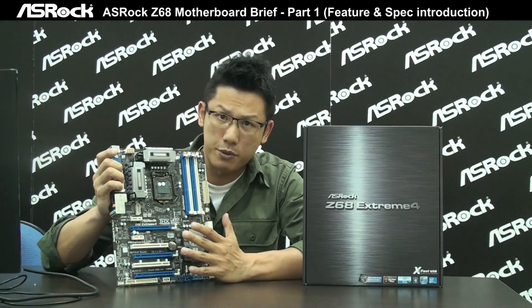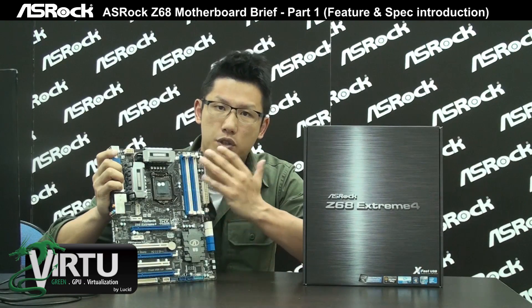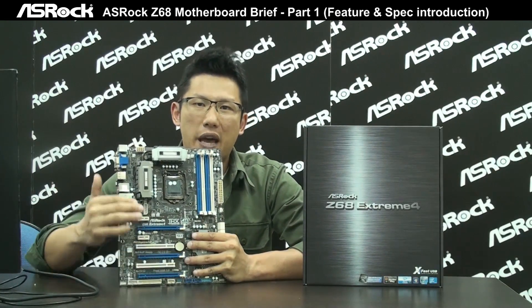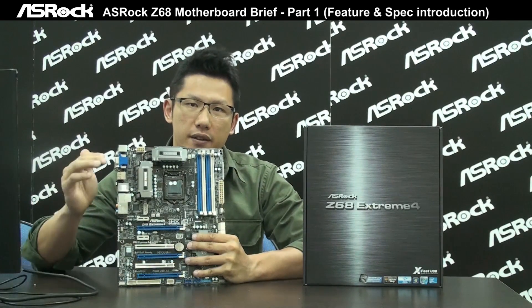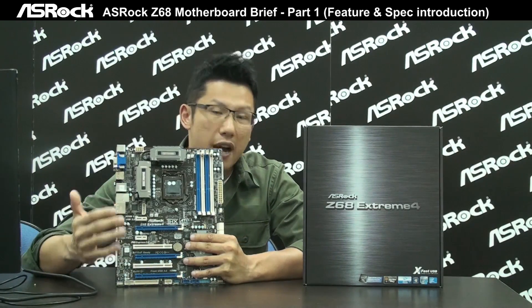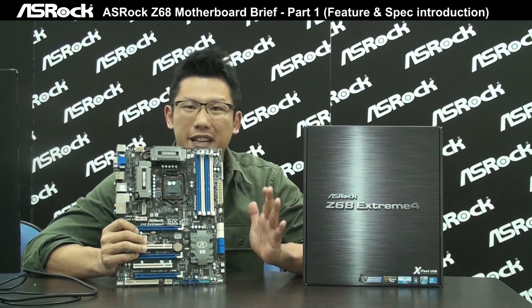All ASRock Z68 chipset motherboards support Lucid Virtu 2, and we also include a free bundle with CyberLink Media Espresso 6.5 trial version, which lets you enjoy Intel HD Graphics Quick Sync video technology immediately. You don't have to pay money to buy that software — when you buy the ASRock Z68 chipset motherboard, you can enjoy Quick Sync video right away.